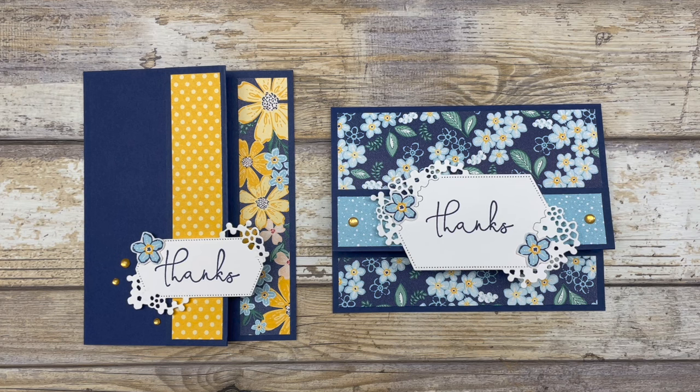Hello, my crafty friends. Well, today I have a fun fold card idea to share that you can make in about five minutes. It's Lynn Dunn from Stamptastic Designs. Thanks so much for joining me today.